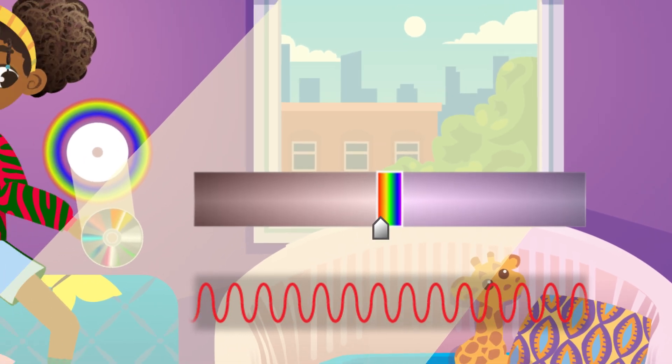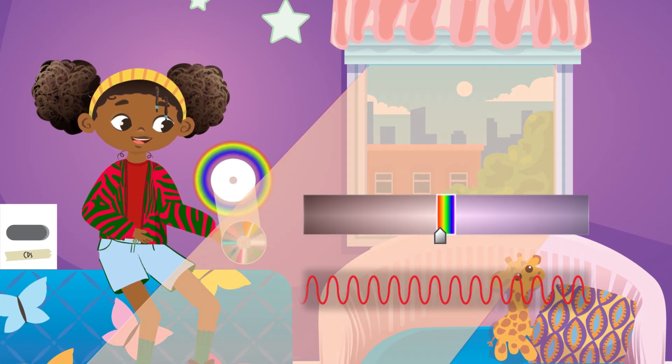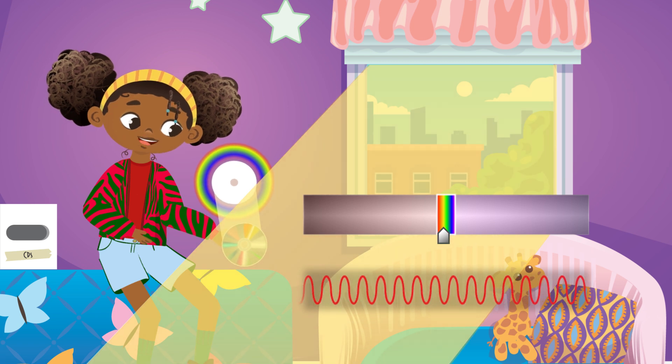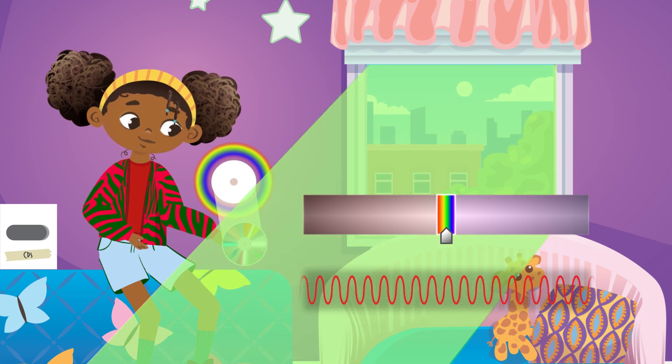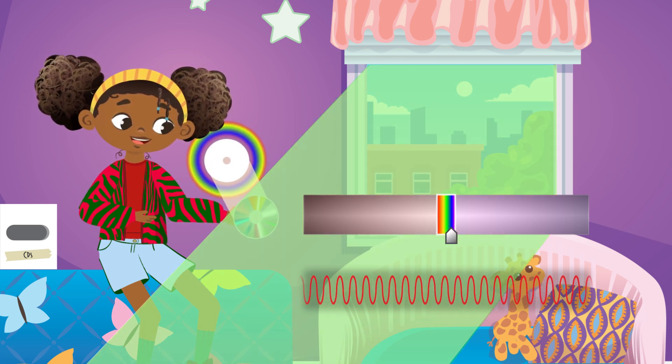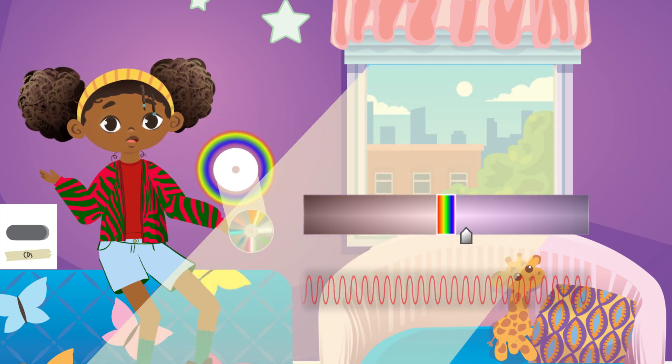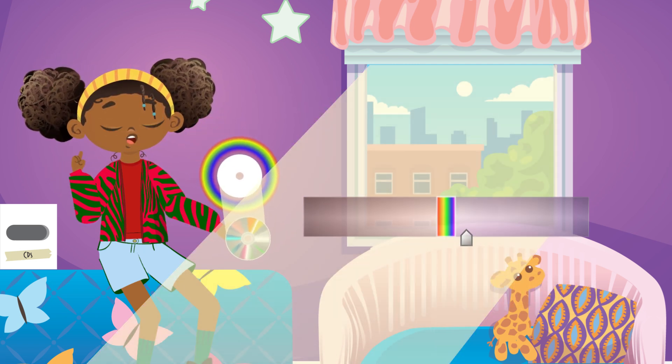Take a look! Longer, slower waves means the light will look like reds and oranges. Shorter and faster waves will be yellows and greens. And the shortest waves we can see are blues and purples. What's your favorite color? I love too many to choose just one.